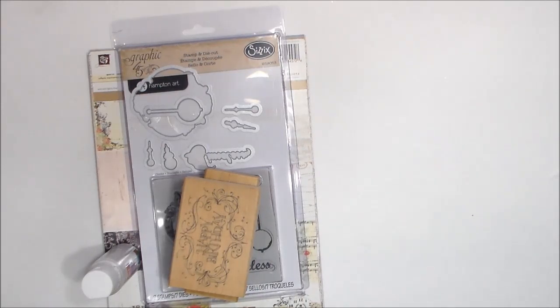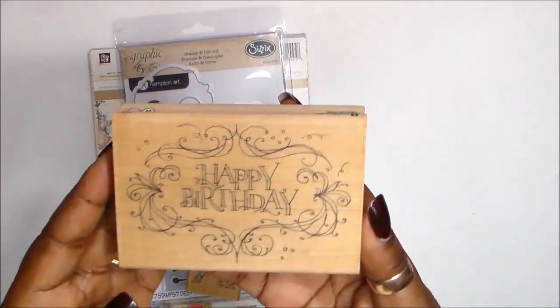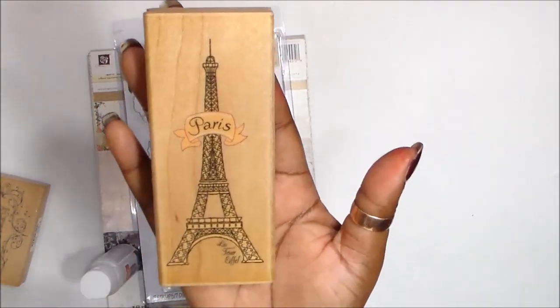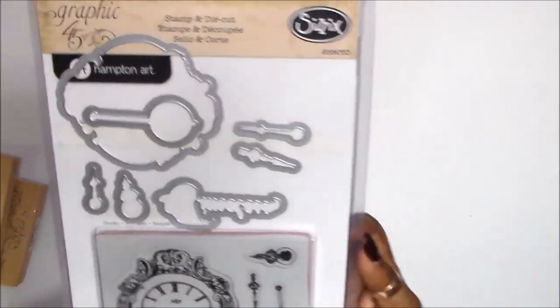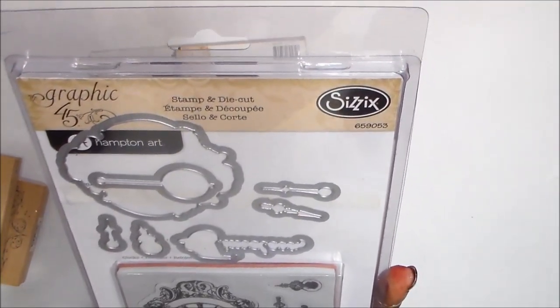Let me show you what I've used to create the card. I've used this stamp — it's a happy birthday with a lot of confetti and flourish. And I've used this Paris stamp — I love this stamp. And I've used this Grappie Fortify Femptions Art C6 Stamp and Die Set and it is called Clocks.